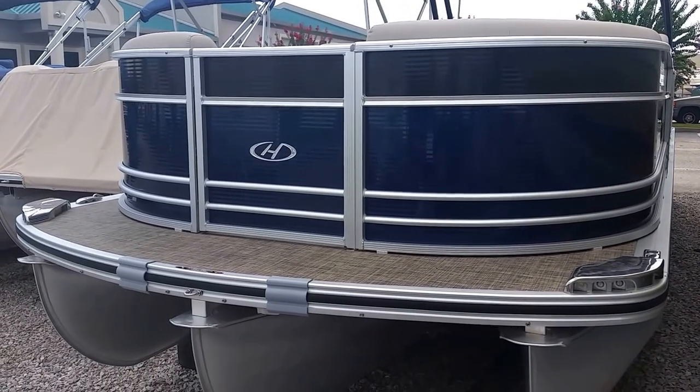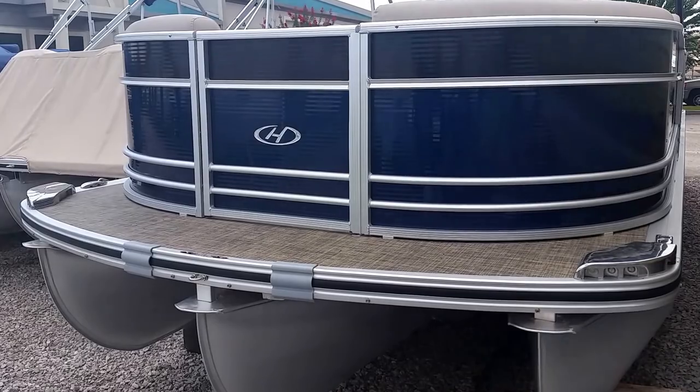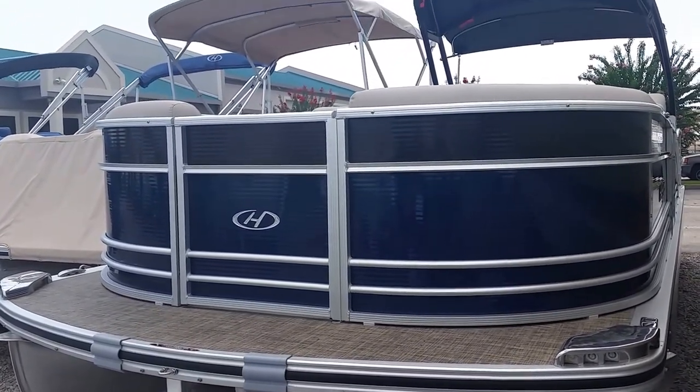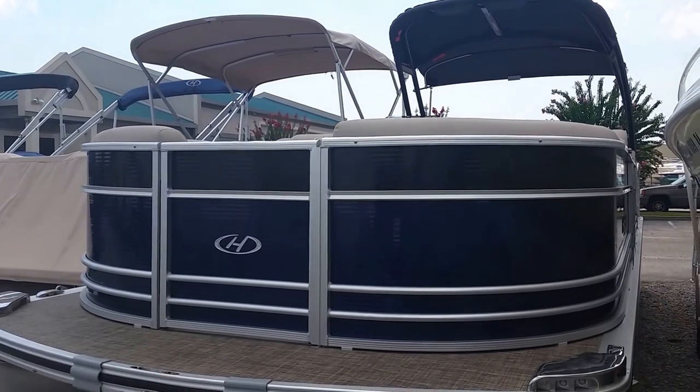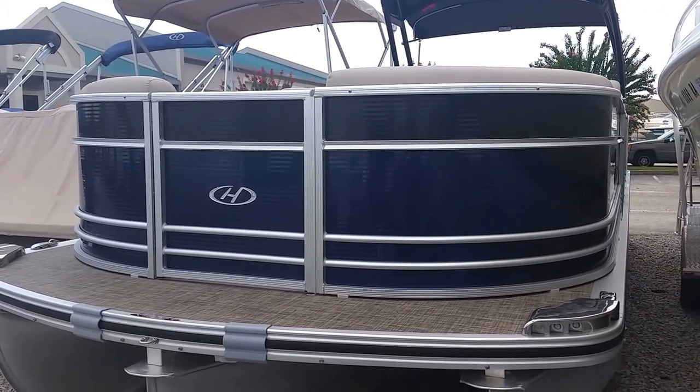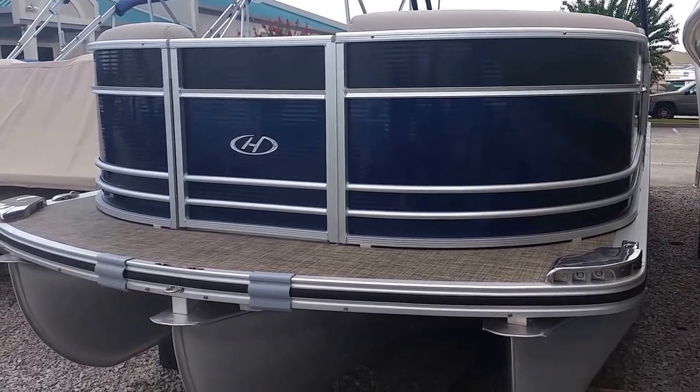Hello, I'm Brian Bowers and welcome to BrainMax here in Gulf Shores. Today we'll be doing a walkthrough on our 2016 Harris 270 Grand Mariner. This is a trimaran, or tri-toon as you would say.